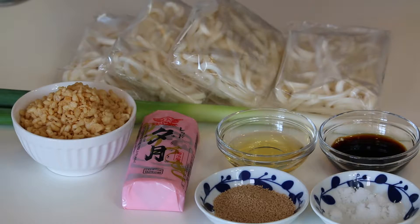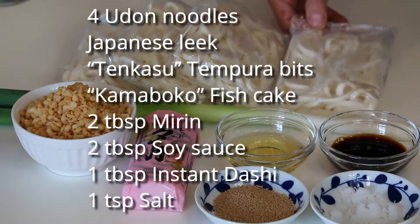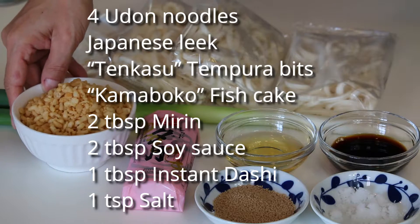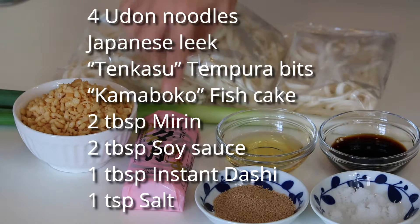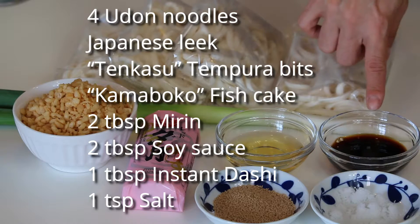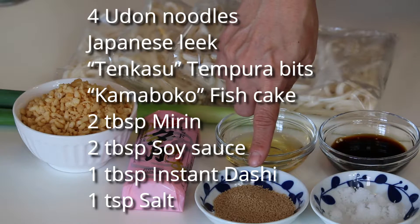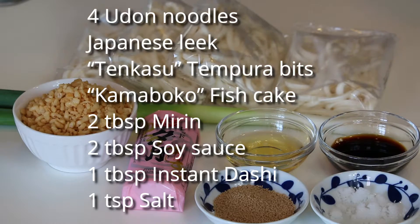These are what you need to make 4 servings: 4 frozen udon noodles, Japanese leek, tenkasu or tempura bits, kamaboko fish cake, 2 tbsp mirin, 2 tbsp soy sauce, 1 tbsp hon dashi instant Japanese soup stock, and 1 tsp salt.